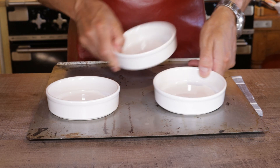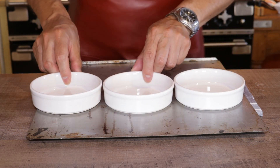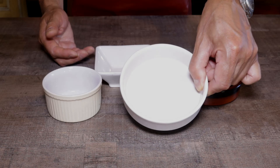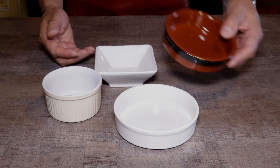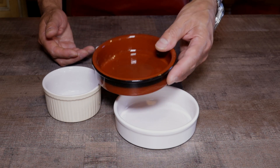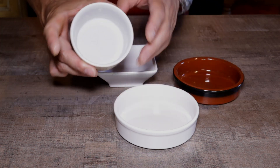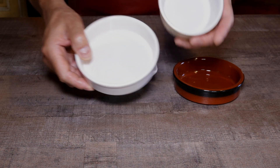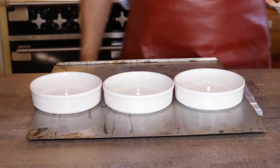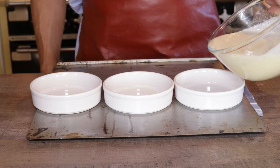If you can, try to get hold of classic crème brûlée ramekins — about an inch deep and four and a half inches wide. What's great about that is you get the perfect crust-to-cream ratio in every bite. This is a crème caramel mold; I find it far too deep for a crème brûlée. You can use it, but don't fill it right to the top.